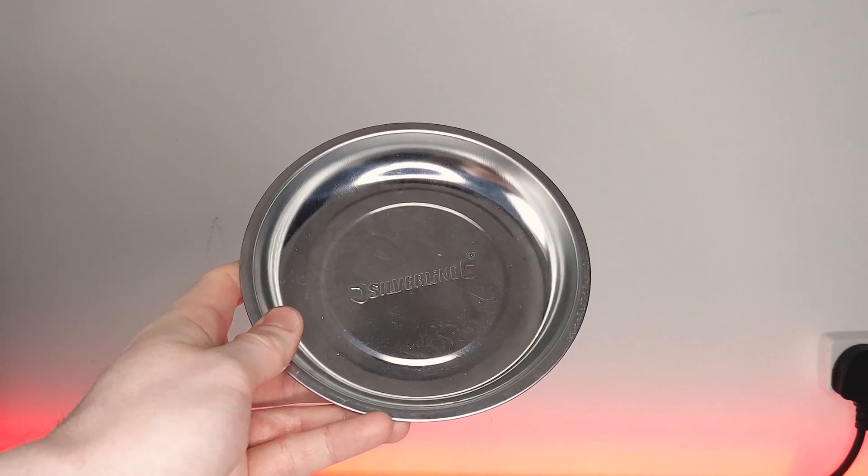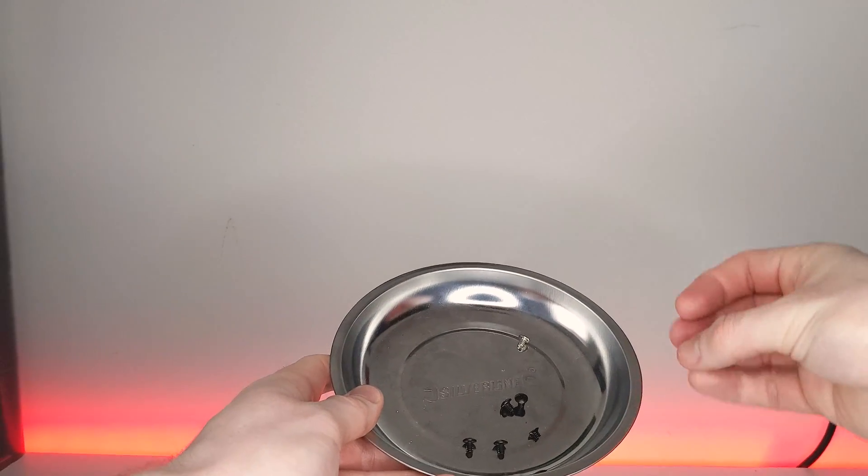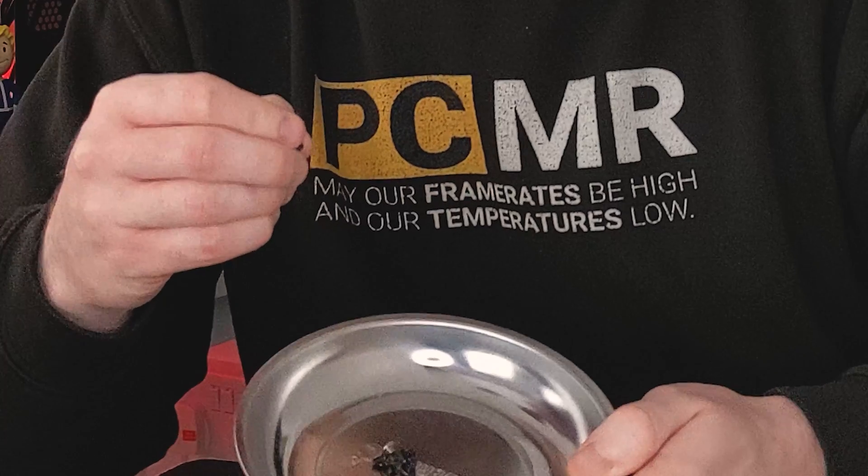Having a magnetic screw tray will allow you to keep all your screws safe in one place and organize them while you're working on your system, so you don't have to worry about your screws rolling off the desk and disappearing into the ether. Definitely really useful considering how many screws you will use during the PC building process.